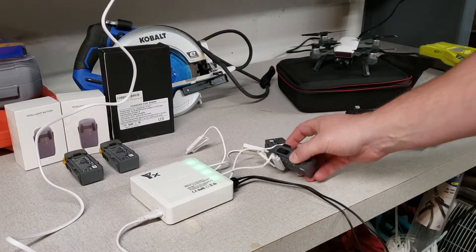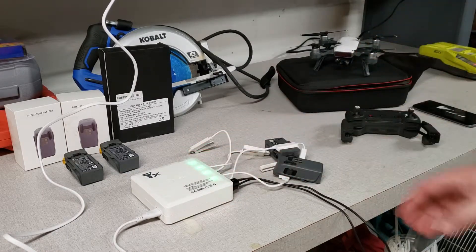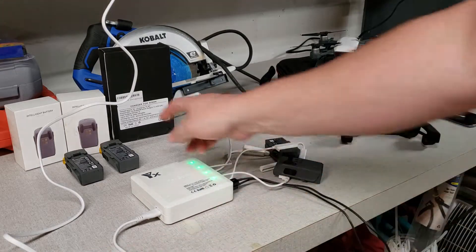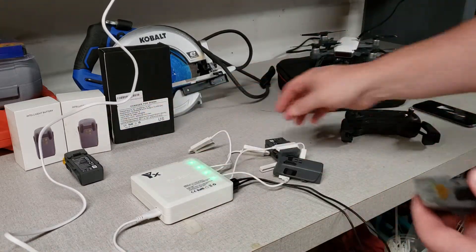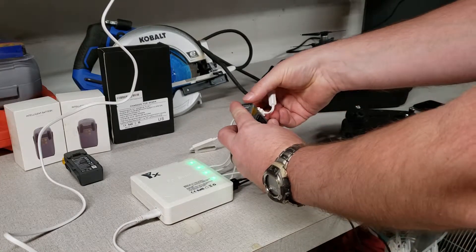I have my two batteries that I had before plugged in and they got a green light on them showing that power is going to them. It'll charge four batteries at one time, plus your remote control, plus a phone. It's really simple to plug the batteries in — there's just some connectors and it slides right onto the battery.